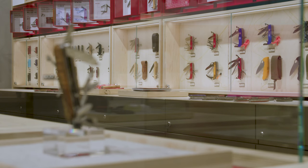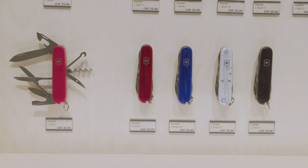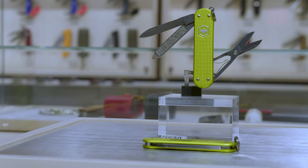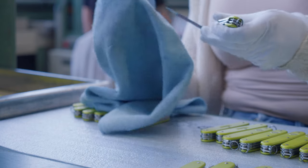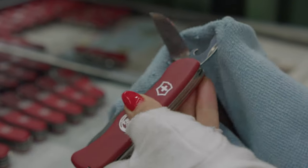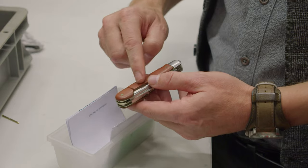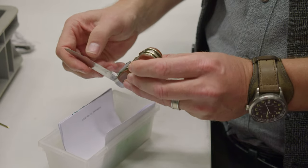There are three key takeaways from this visit. First, Victorinox's high model variety can make repair of seemingly simple products like a pocket knife a challenging procedure. Second, lifetime warranties are a commitment to product longevity, which makes repair a must-do and incentivizes good product repairability. Third, products can have sentimental value for their users beyond pure function, and this needs to be considered in specific repair processes.